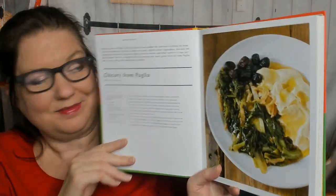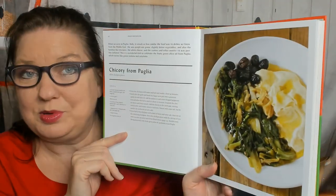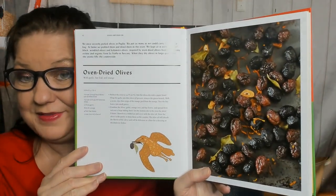First recipe of the book: chicory from Puglia. I see dried chickpeas. Anchovy fillets, pepperoncino or Aleppo pepper, and a head of chicory. I don't normally cook with chicory. Next up, oven-dried olives — yum. I love that so far every recipe has its own photo.